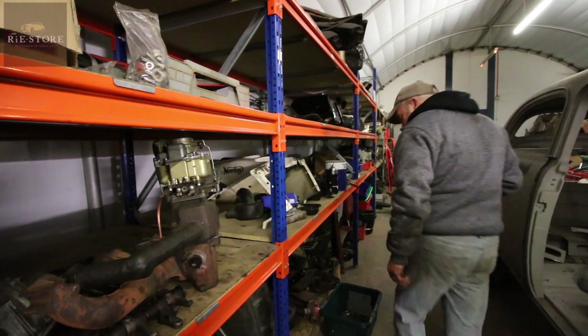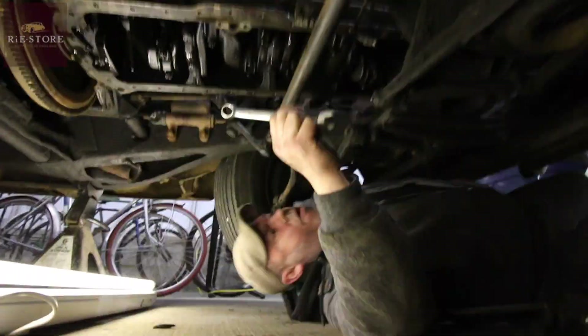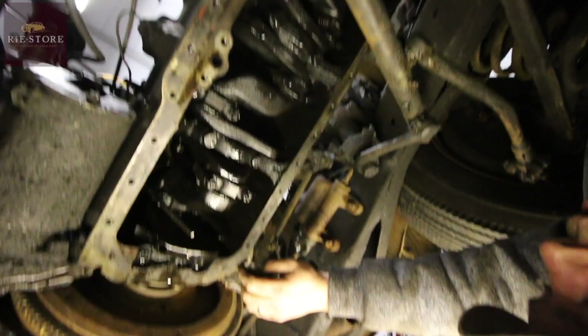It's all good really. Next week on The Workshop. Can you see anything from there? Why don't we turn the car upside down? It would be a little bit easier, wouldn't it?